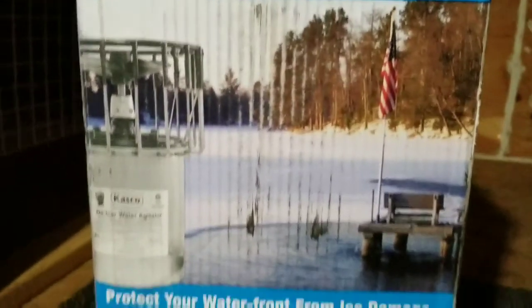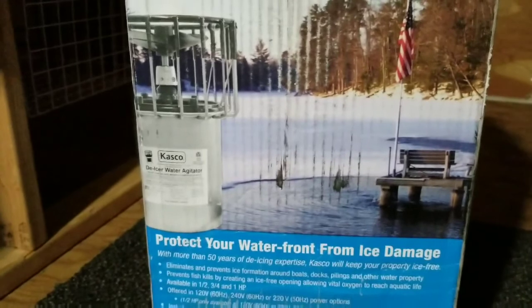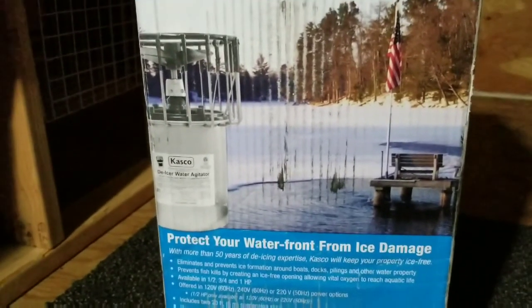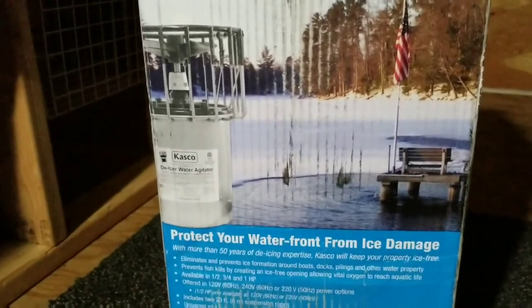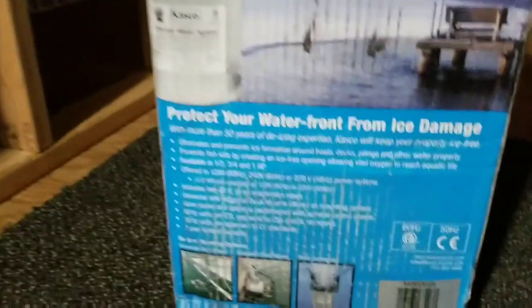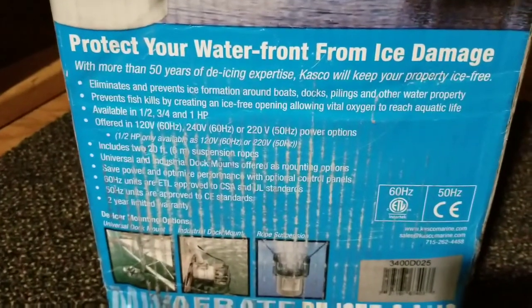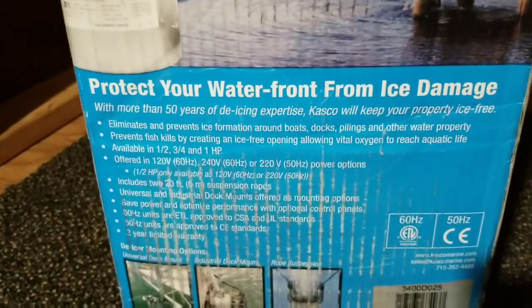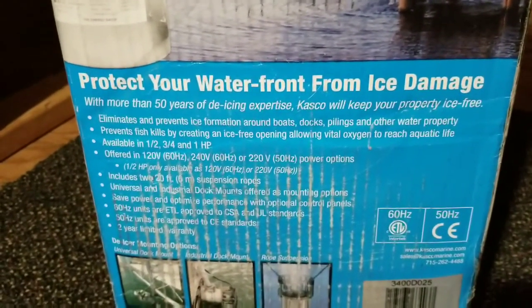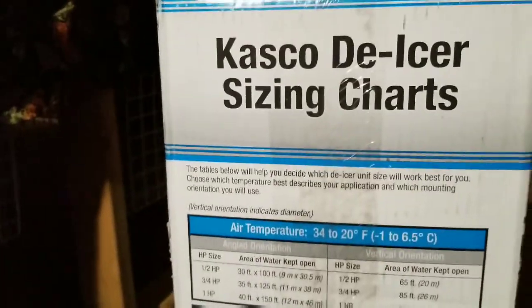Basically it's a Casco de-icer water agitator. I got the three-quarter horsepower - I probably could have done with a half, but I'll go over my reasons in a bit. For those of you that want to know, the Casco de-icer was actually featured in a movie about saving gray whales in Alaska.